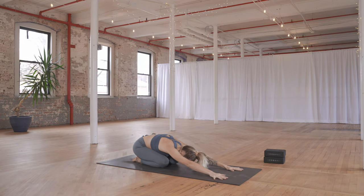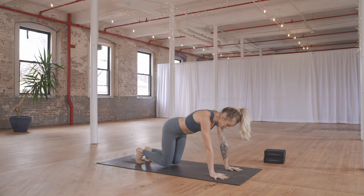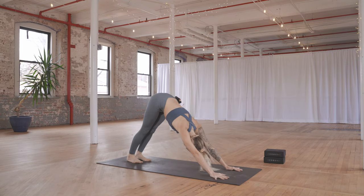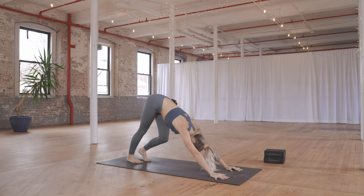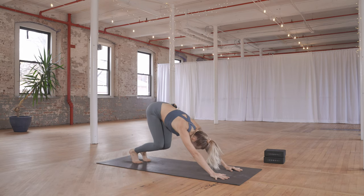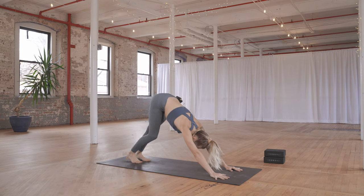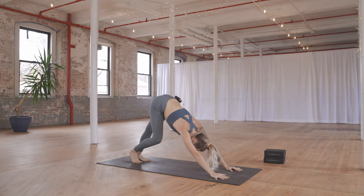Take a big breath in and out. On your next inhale, find a tabletop. Exhale — tuck your toes — first down dog, hips high. Spread your fingers, bend into the knees one at a time or both at the same time, working into the legs. Checking in — how do you feel?